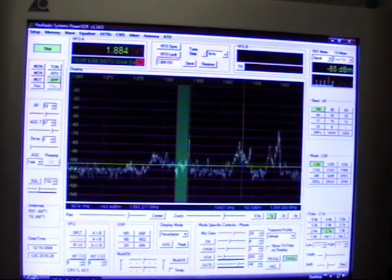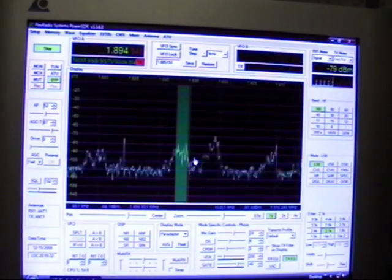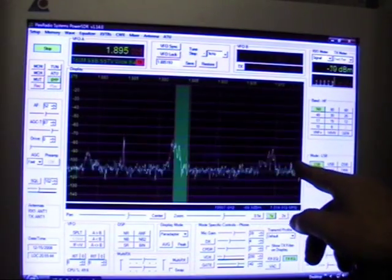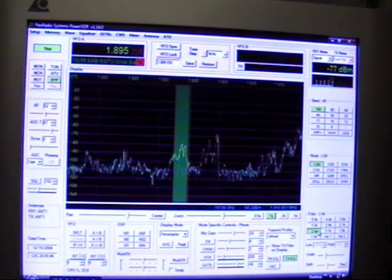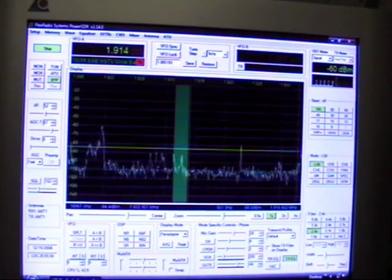Let's go to lower sideband and jump on one of these stations. And there's another sideband station way down over here — he looks like he's pretty strong. So let's jump down there and see what he sounds like.